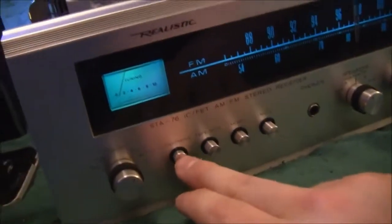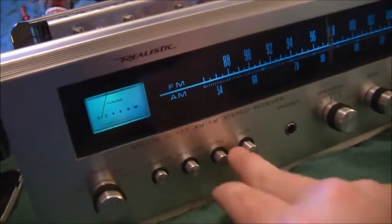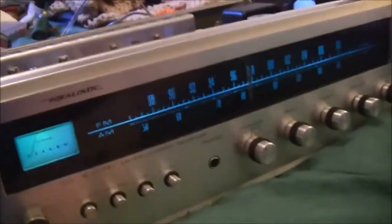It doesn't seem to have any other issues. The missing treble from one channel I think was from the loudness switch not being fully engaged, or the station I was listening to just doesn't have a very good DSP.